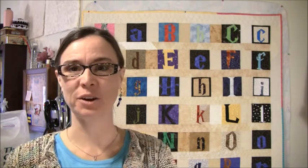Hi guys, welcome to Talk To Me Tuesday. It's Tuesday, December 17th, 2013. This is Jennifer, and I have just a couple of things to show you.